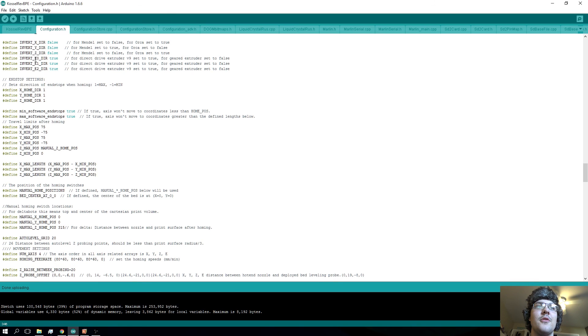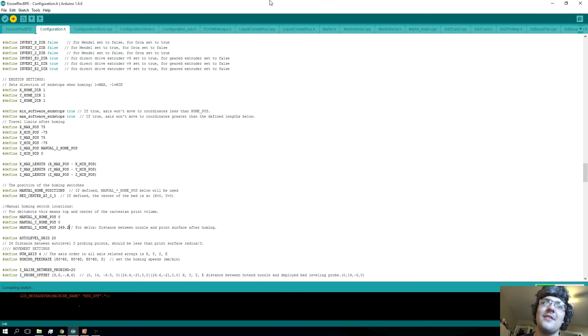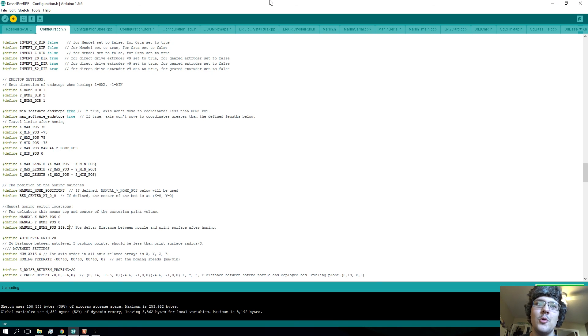Disconnect the printer from Repetier Host, go over to configuration.h in the Arduino software, and change the manual Z home position to your calculated value — in my case 269.2 — then just hit upload. This is pretty damn close to where you need to be for bed height. You'll have to do some test prints to get it exactly perfect. You may have to offset it by 0.1 of a millimeter more or less depending, so just keep adjusting this number if your prints are slightly off. You basically now have set the bed height — watch the rest of the videos in this series and you'll be able to get a pretty close-to-perfect print calibration.